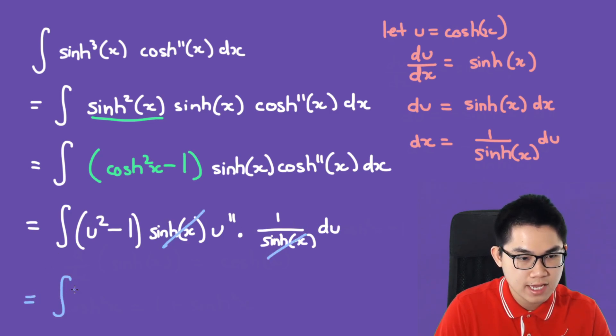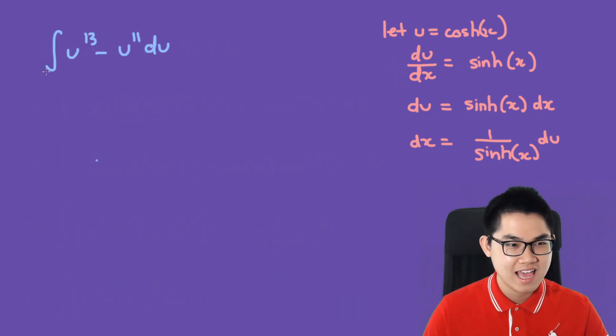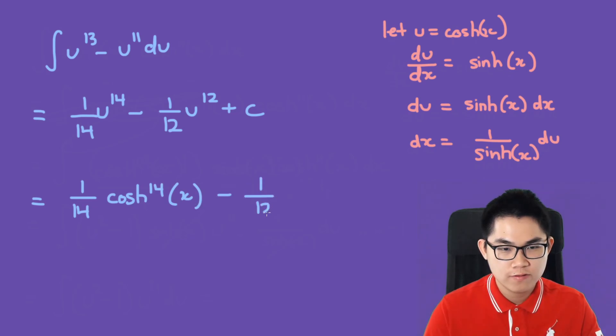After cancellation, we have the integral of (u² − 1) times u^11 du, which expands to u^13 minus u^11 du. The antiderivative is (1/14)u^14 minus (1/12)u^12 plus C. Replacing u with cosh, we get (1/14)cosh^14(x) minus (1/12)cosh^12(x) plus C.